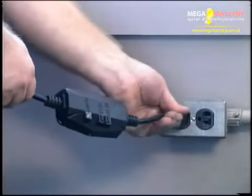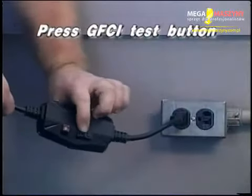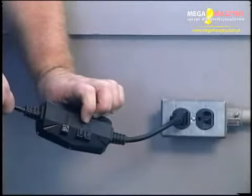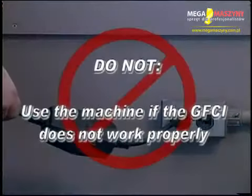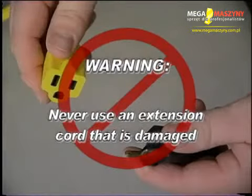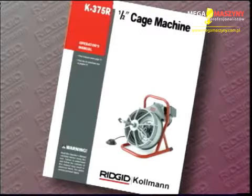Plug the machine into the electrical outlet, making sure to position the power cord along the clear path selected earlier. To check the GFCI, press the test button — the indicator light should click off. To reset, press the reset button and the indicator light should come back on. Do not use the machine if the GFCI does not work properly. Warning: to avoid electric shock and fires, never use an extension cord that is damaged. Extension cords must have three-prong plugs that accept the machine plugs. Do not use an adapter. See your operator's manual for further instructions.